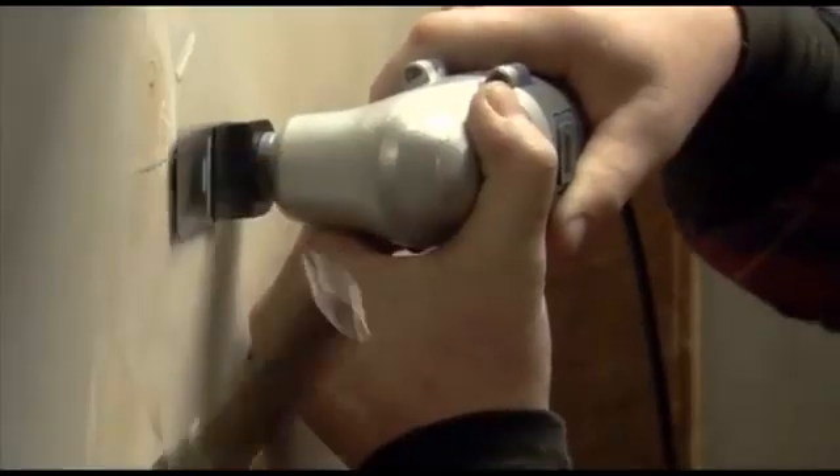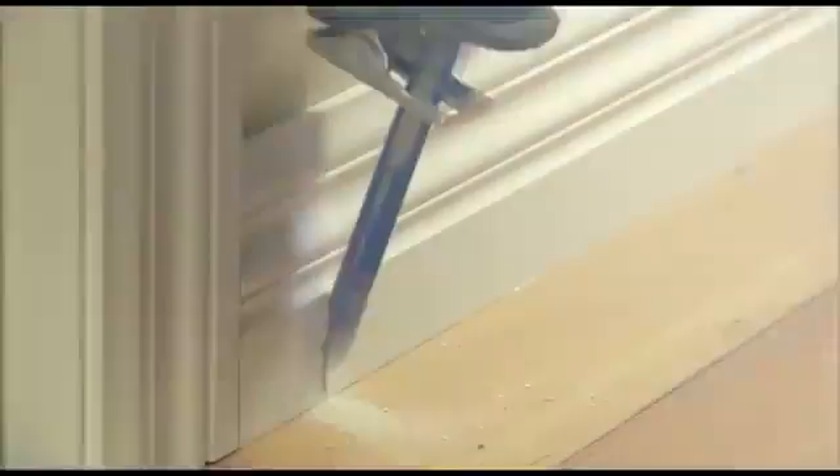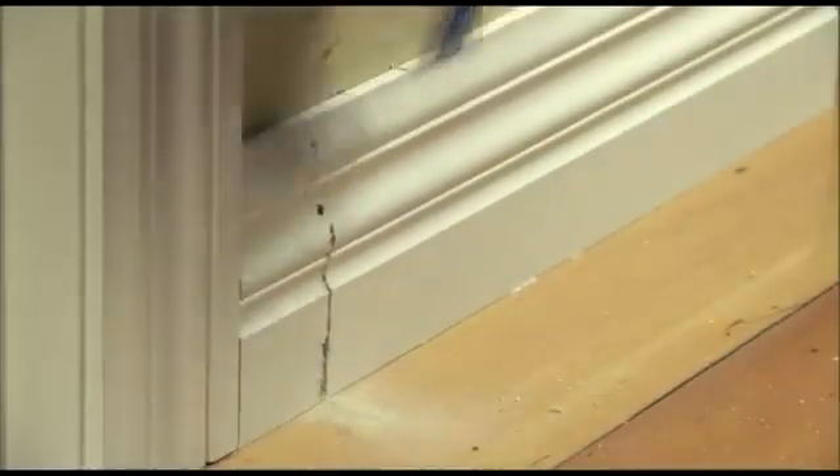We can go out and buy one tool for one job, but with the Renovator you can buy one tool and do a multitude of jobs. Cut nails flush to the wall, remove old pipes, even cut baseboards without having to remove them first. You wouldn't dare try this with conventional tools — you're bound to do real damage to the wall or baseboard.